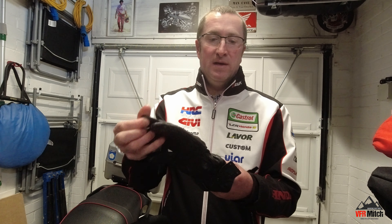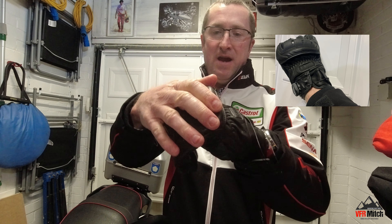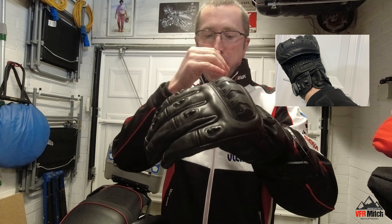These are the Nox Orser 2. These are a summer glove — they are a perforated leather goatskin. They've got a gel honeycomb knuckle protector and armouring system.